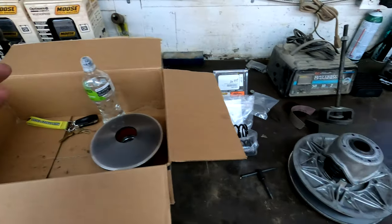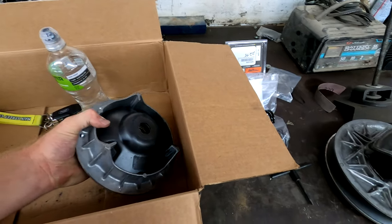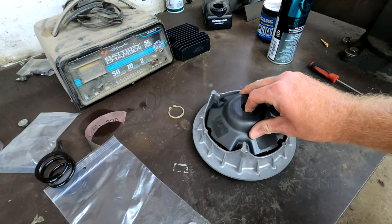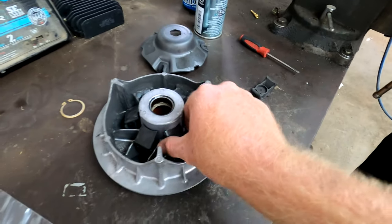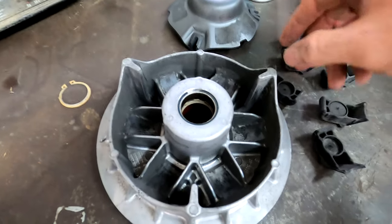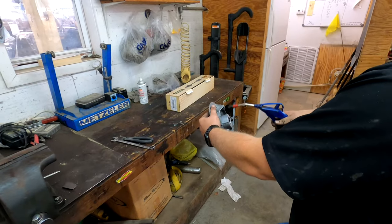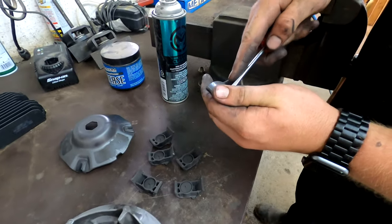Now we're going to install the weights in your primary, so we'll show you how to do that. We've taken the primary off the bike. You're simply going to — we want to clean it first — take that out, it just slides right out. Now you've got your weights. You're going to push the weights out of position, then we're going to clean this all out. You can see it's got belt dust and buildup in there. You can use some brake cleaner to clean everything real good.